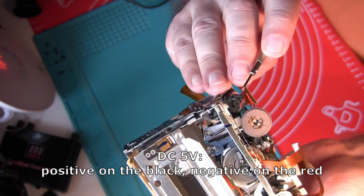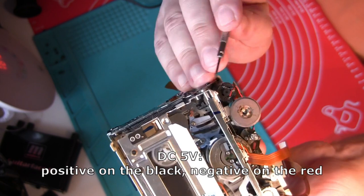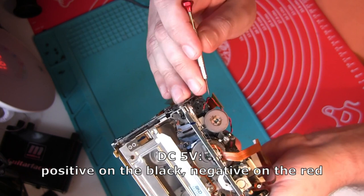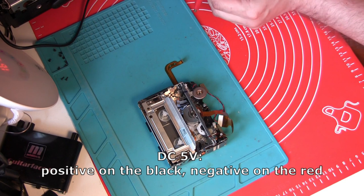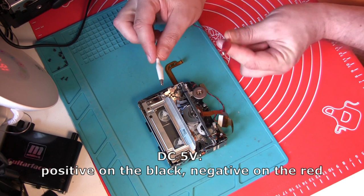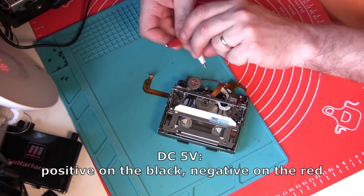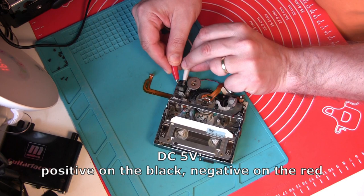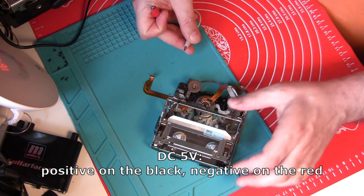There are two wires attached to it — red on the left and black on the right. In order to eject the cassette you need to apply five volts: plus to the black wire and minus to the red wire — so the opposite of what you'd expect from the colors. I have five volts here, this is negative, this is positive.